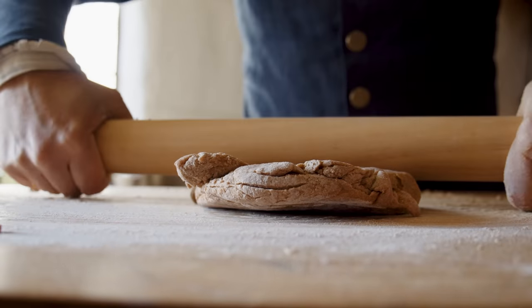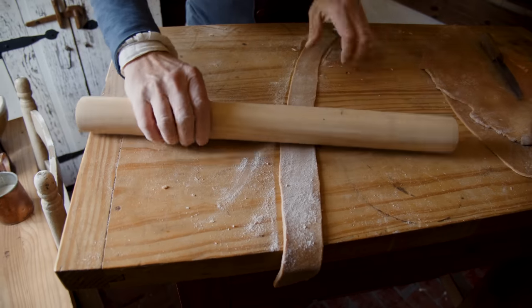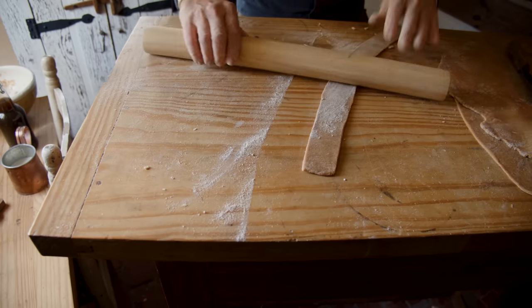To make it a lot easier, I'm cutting this into strips. Then as I roll it out, I can get it to that paper-thin thickness that he talks about in the recipe.